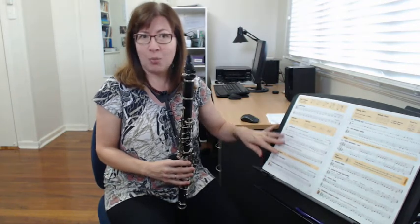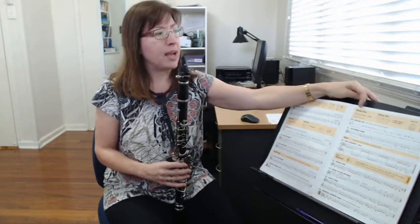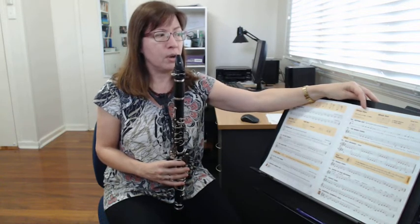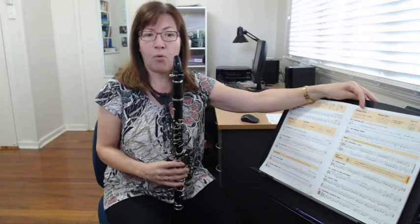We've learned all the songs on page six — well done, and I hope you've been playing all of them. We're going to look at the top of page seven today. You'll notice that we have a new kind of note: a whole note, which you hold out for four beats. It's called a whole note because it takes up a whole bar when you have a bar of four four.